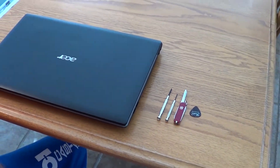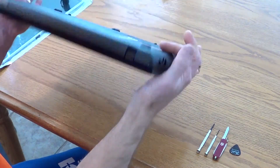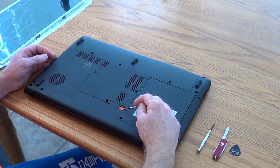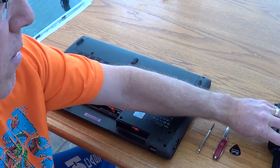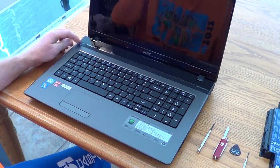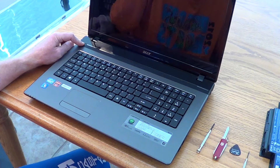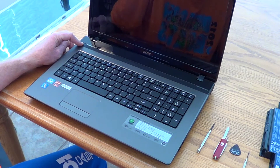Before we begin working on anything that's powered electrically, we need to make sure that we remove the power source. So we're going to flip the laptop over and use our screwdriver to push on the battery lock release that pops the back edge of the battery up, lift it up, remove the battery, set it aside. Turn the laptop back over, open it up, push on the power button for about 10 seconds. That's going to release any residual electrical charge stored in the capacitors in the circuit board so that if you touch something you shouldn't inside, you won't get shocked.